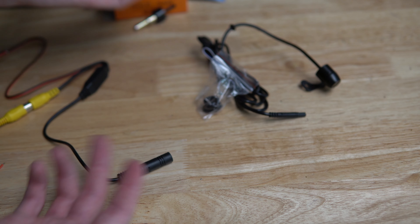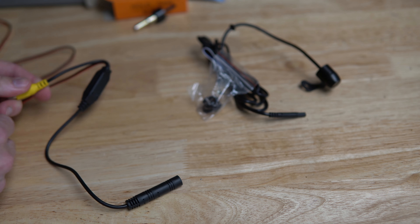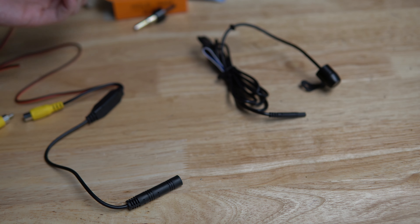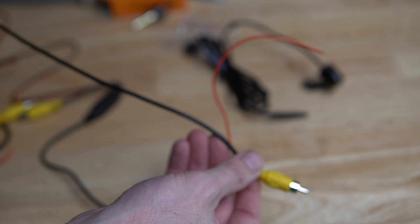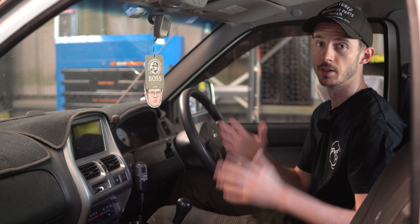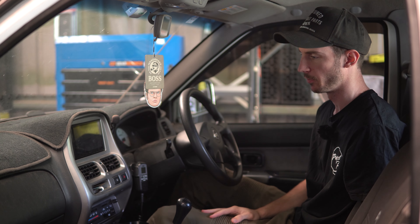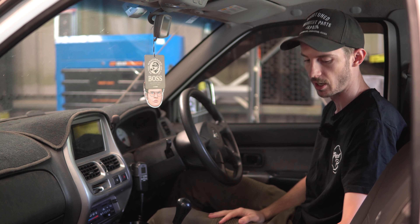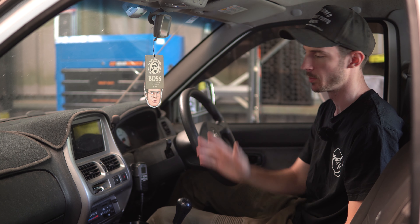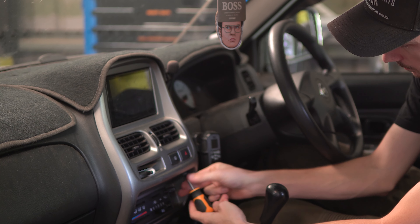It does say in the instructions that some head units may not need it, but I'm pretty sure mine does. This is basically so that when you throw it into reverse, it sends the signal to the head unit and it will automatically put the feed to your reverse camera. I definitely want to do that so we don't have to keep pressing the reverse camera button in the head unit every time — we just want it to auto come on. That is the head unit side, and obviously there's heaps of wiring to go all the way out to the back of the car.